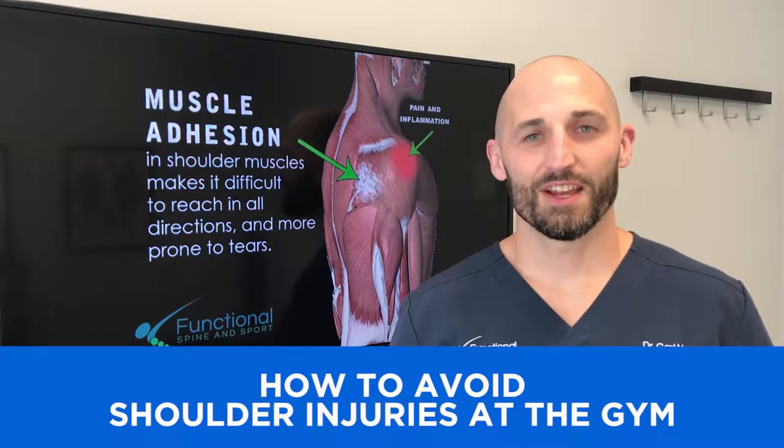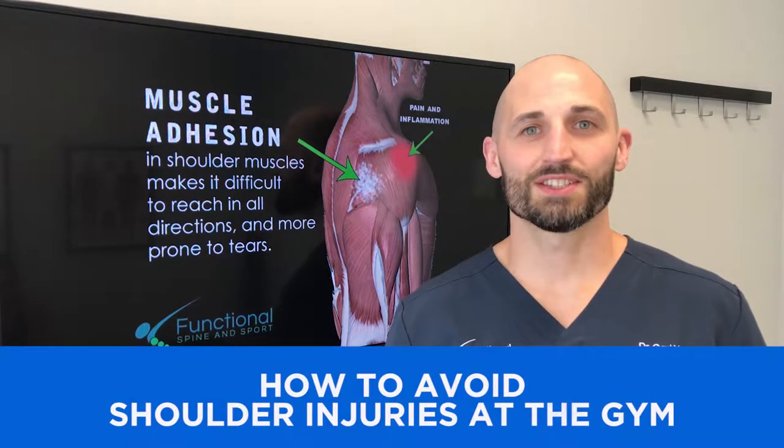Hi, I'm Dr. Natoli. Today we're going to talk about how you can prevent a serious shoulder injury.